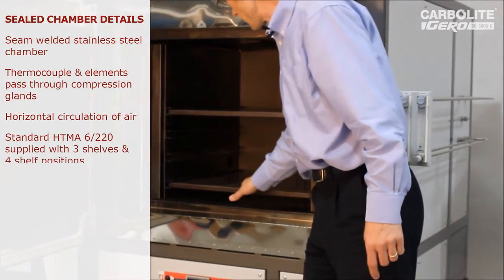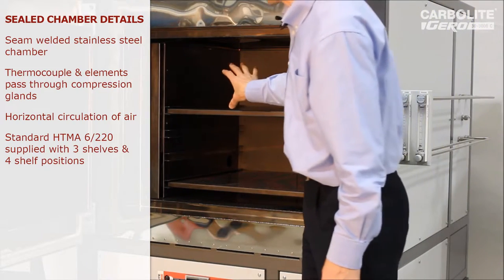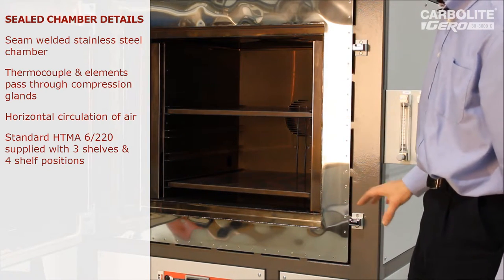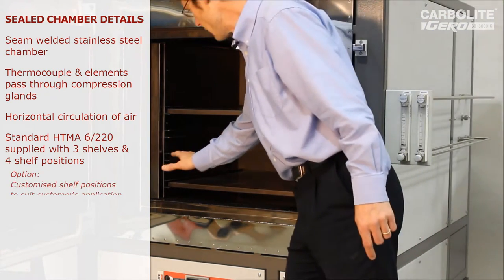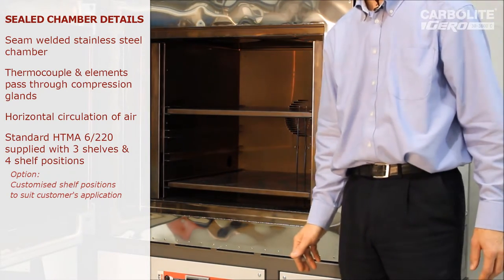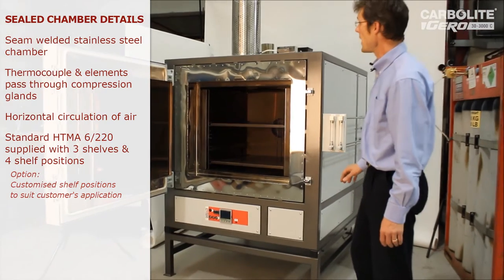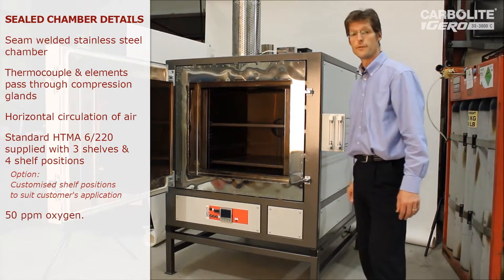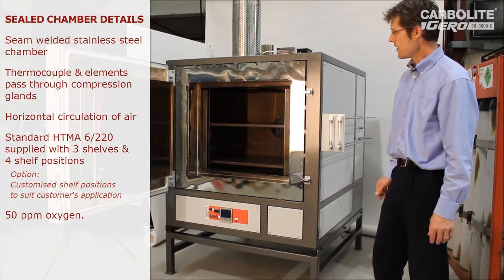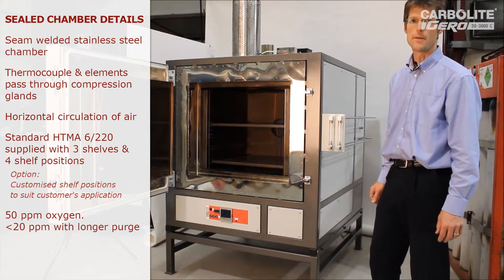This oven is fitted with two shelves. In this case it's going to be used for heat treating semiconductor wafers, so the customer will put a rack of wafers on each shelf, though those can be configured in many different ways with more shelf runners and positions as required. This style of oven can easily achieve 50 parts per million of oxygen when purged with nitrogen or argon, and if left to run longer can get down to approaching 10 parts per million of oxygen.